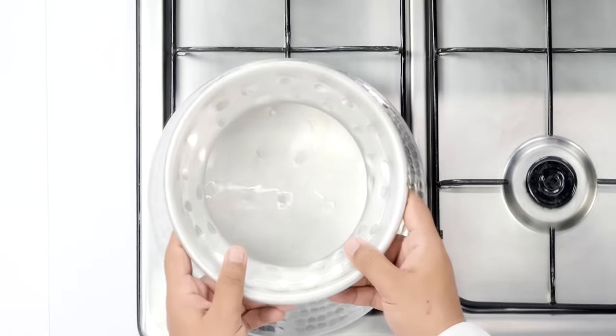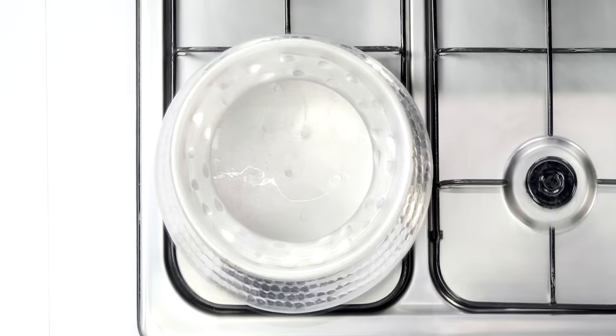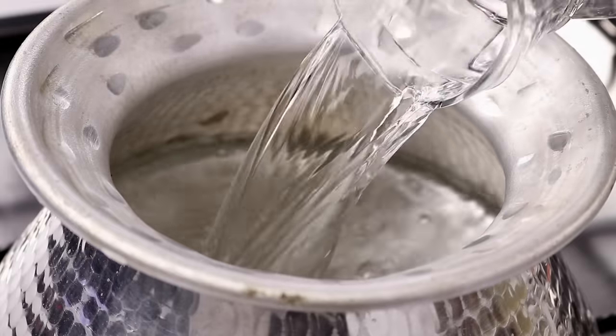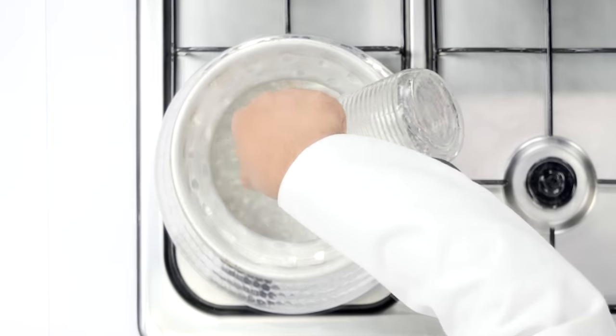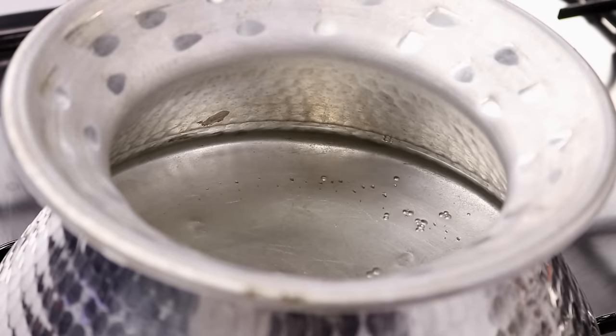To make Irani Chai at home, we will use a handi. You can use any other utensil which has a tight lid. We will heat this up on high heat and add about 6 cups of water — that's about 1.5 liters. With this, we will be able to make 4 to 6 cups of Irani Chai.